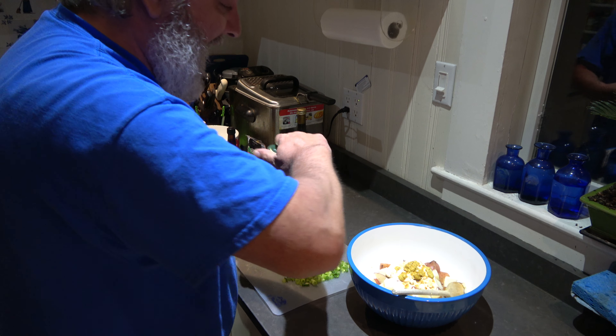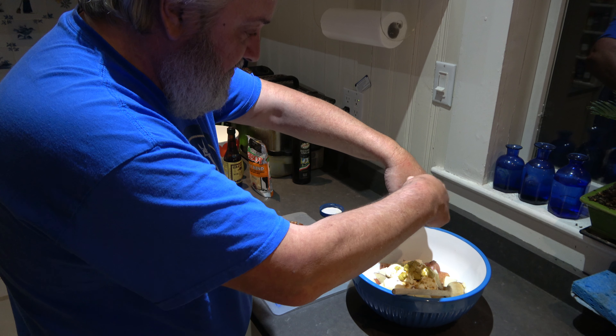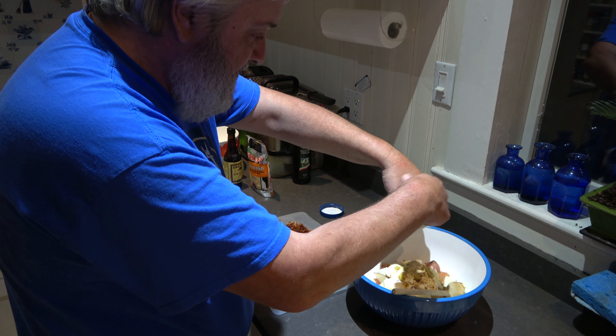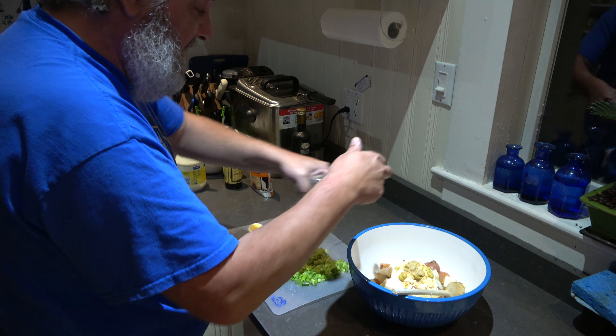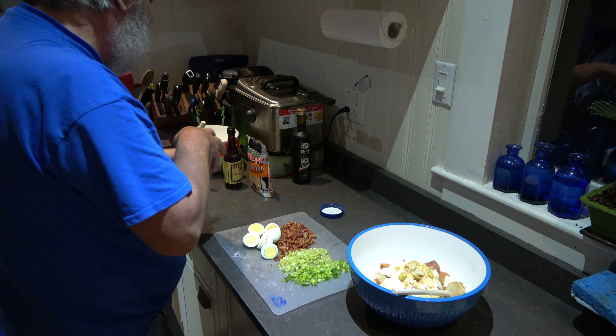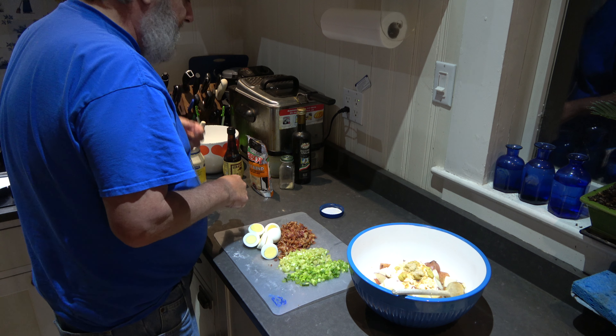We're going to add a little garlic powder to this. Yeah baby, a little bit more. Add some love there. Alright, so we've got the garlic powder in there.